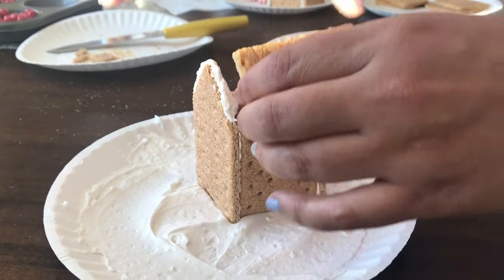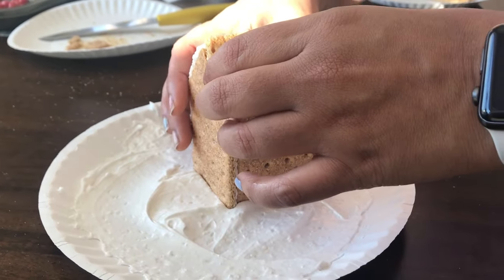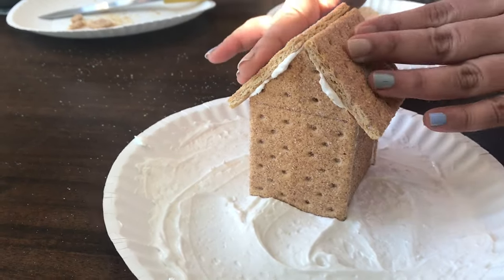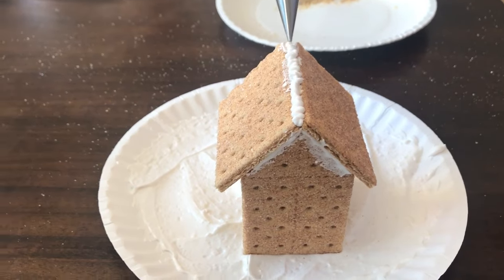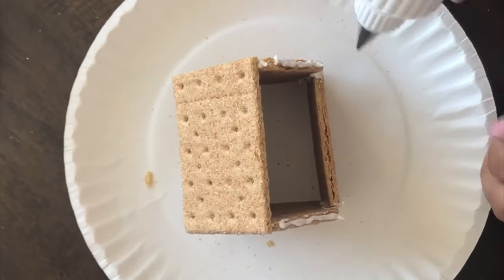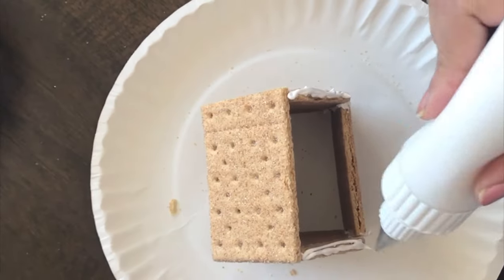To attach the roof pieces, add more frosting along the top edges and then simply place the roof on top. Gently make the two roof pieces meet and then add more frosting in the center to hold them together. Then you just keep making more and more graham cracker houses till you run out of supplies.